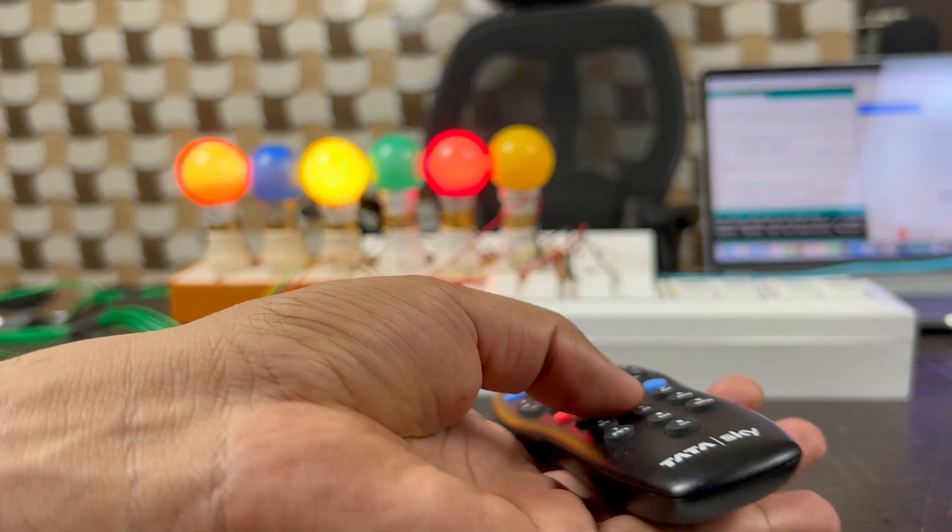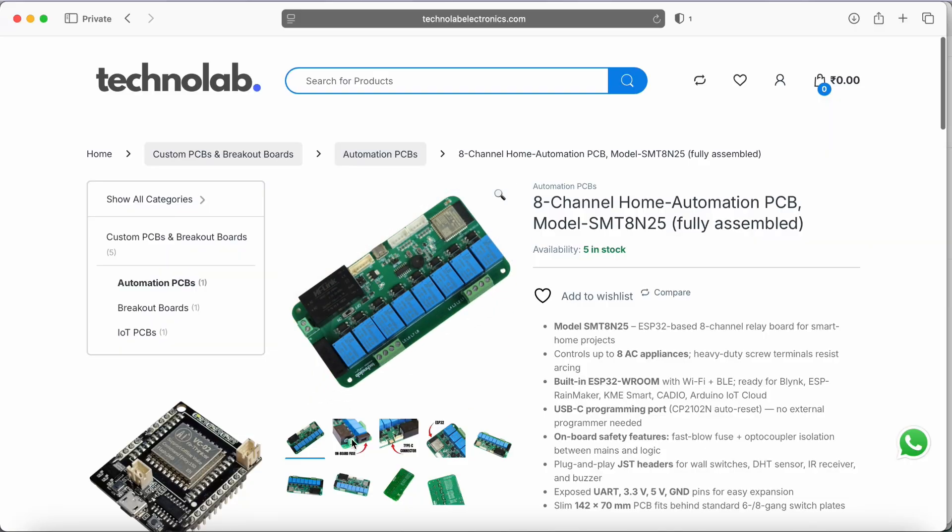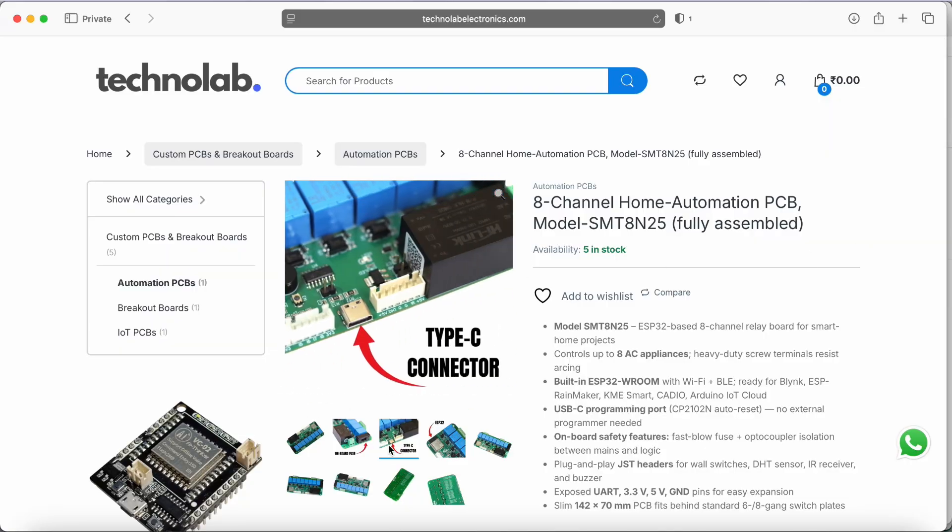So that's all in this video. I hope you liked and enjoyed this video and found this home automation system useful. If you want to purchase this home automation PCB, you can buy it from my website technolabelectronics.com. Apart from this PCB, I also have lots of other components available on my website.